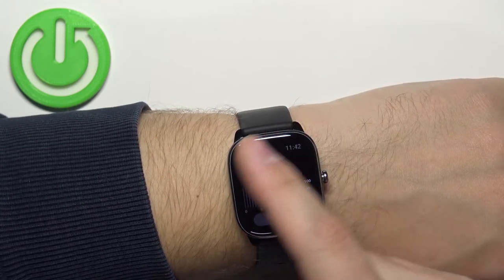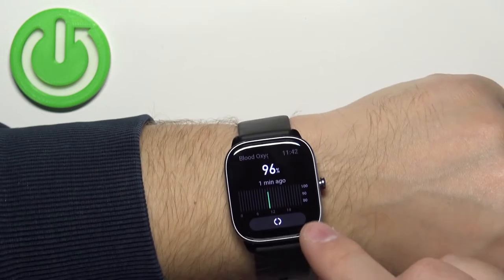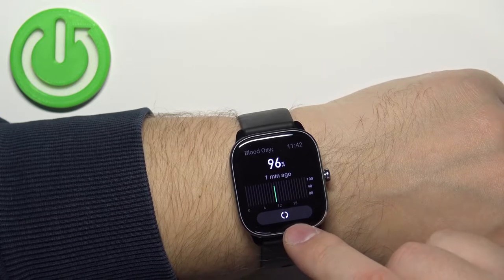By default, you will see a message on the screen telling you to position the watch correctly and secure it tightly. You can tap on the check mark to start the measurement.